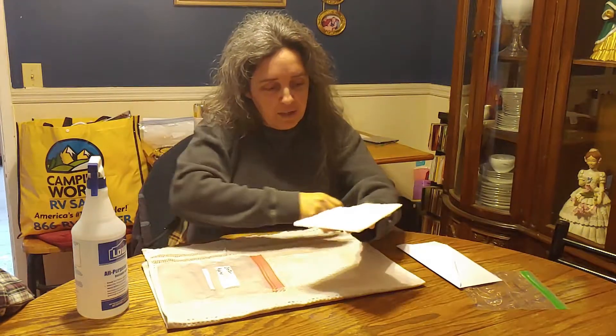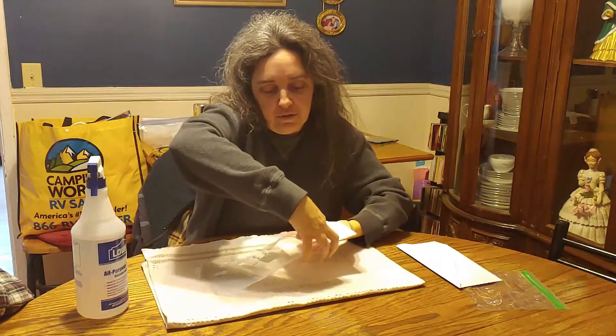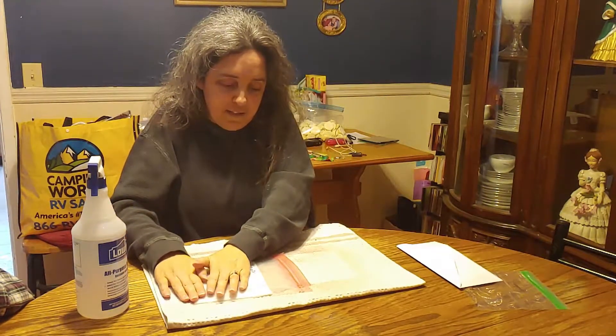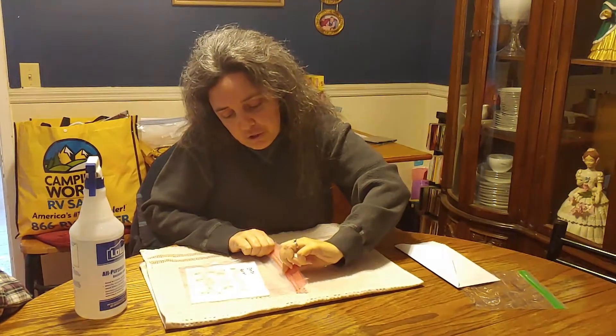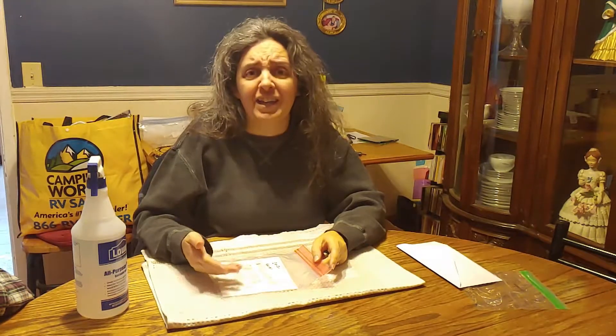With the water in the paper towel it's definitely holding the seeds in place — I wouldn't want to shake it but it should hold them while I put it in the bag. Apple seeds only have about a 30% germination rate, so with 50 seeds we're probably going to get about 15 to germinate. Close the bag but not all the way so a little airflow can go through, then this goes in the fridge for at least six weeks. We'll be checking on it probably every week and spraying it with more water if needed.